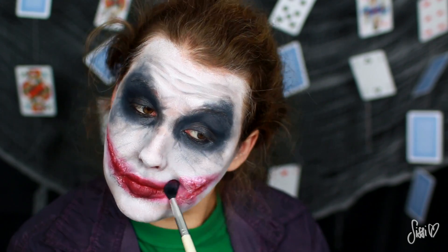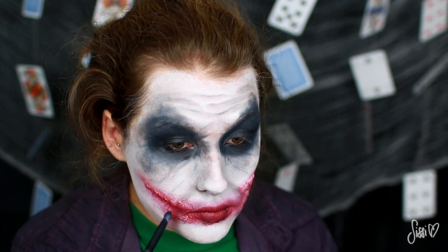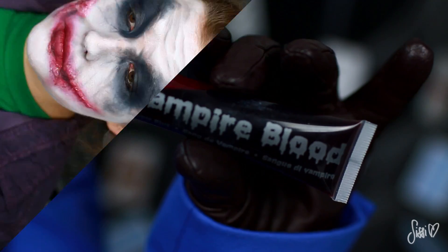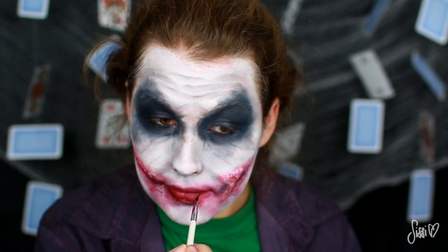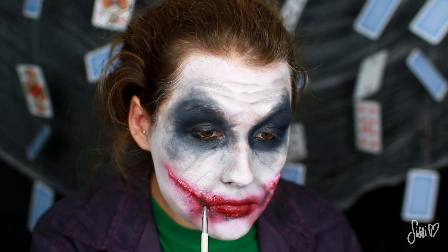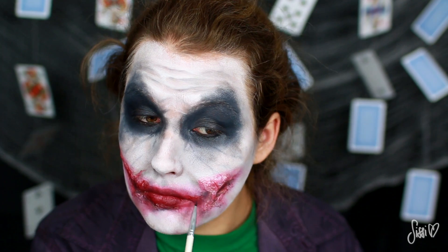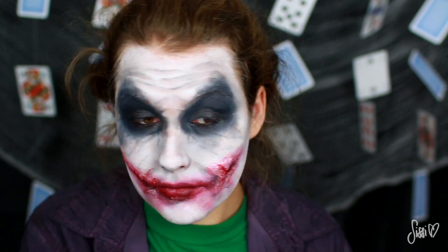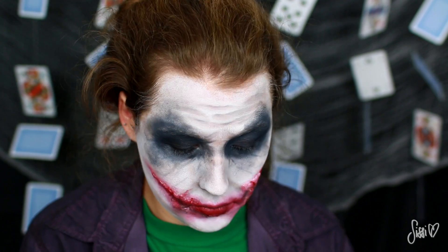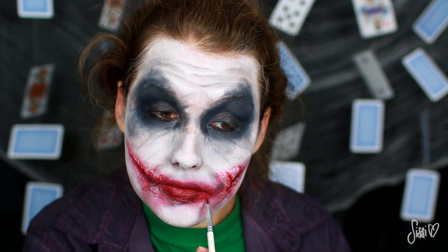Es macht richtig schön verschmiert und gruselig — und da es ein Halloween-Look ist, dachte ich mir, ein bisschen Kunstblut macht das Ganze noch gruseliger. Er hat im Film die Narben nicht frisch aufgerissen, also wäre Kunstblut eigentlich nicht angebracht, aber ich finde, das sieht einfach etwas glänzender aus und ich finde es schön gruselig. Deswegen tragen wir hier an der Stelle auch etwas Kunstblut auf.